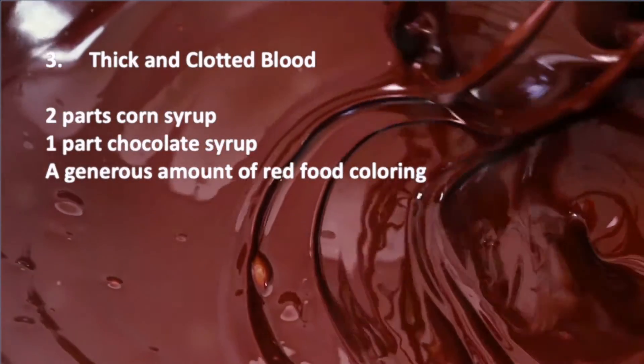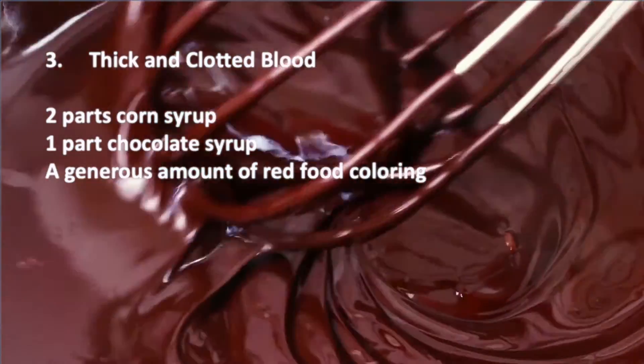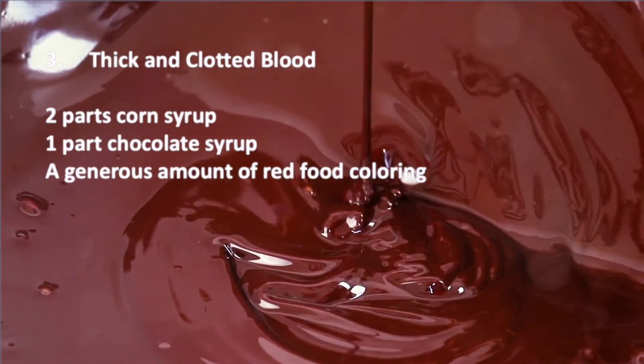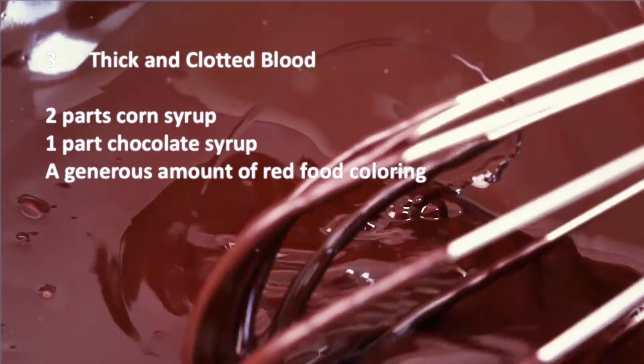For a thicker, clotted blood effect, the thick and clotted blood recipe is the one to go for. It requires more corn syrup, chocolate syrup, and a generous amount of red food coloring.